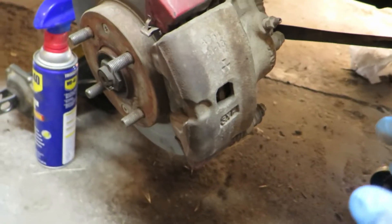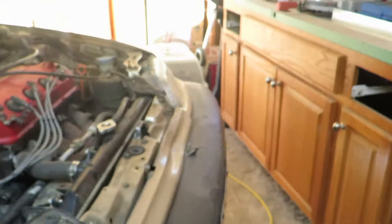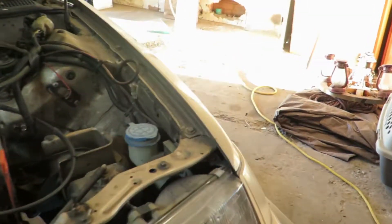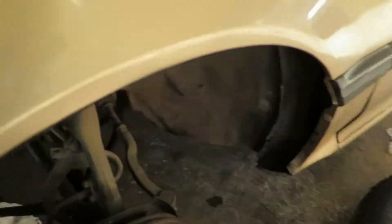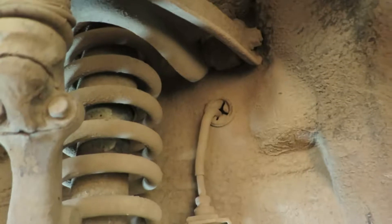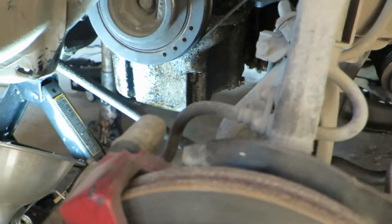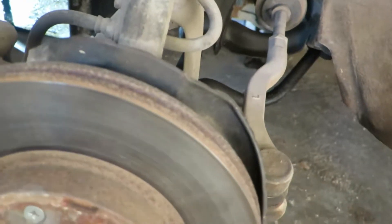Right now I am currently doing — or just started doing — the other side. This one is still in, as you can see. I haven't taken that one out yet, but that's what we're going to do today for day two.